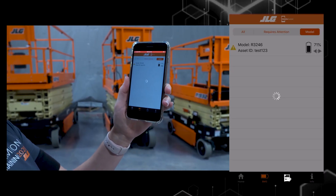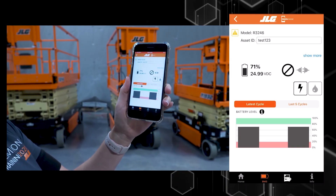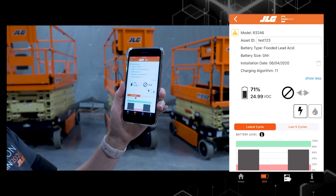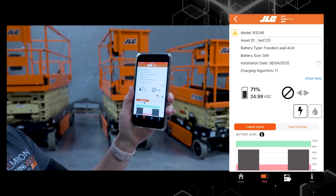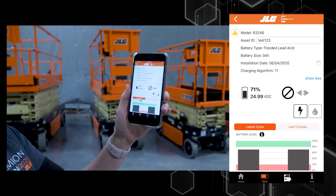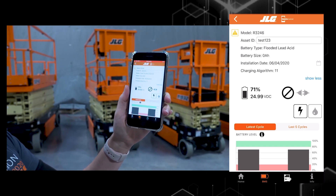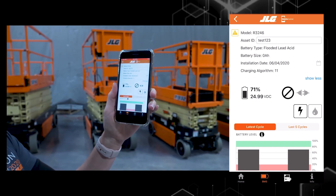For this demonstration I'm going to click into this machine. From this screen I'm on the machine information screen. In order to see more information I'm going to click on the 'show more' tab. From a service perspective, this allows our technicians to troubleshoot a machine with more battery information. I'm also seeing in the middle of the screen the state of charge of that battery, and I can see that the battery is not plugged in.